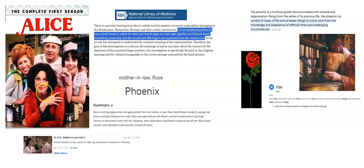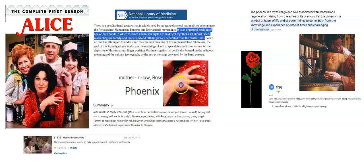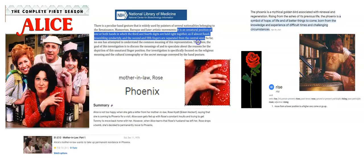So lastly here would be this hand sign. This is from this website, the National Library of Medicine, and there's an article about this hand sign. So this is a description of this hand sign here.